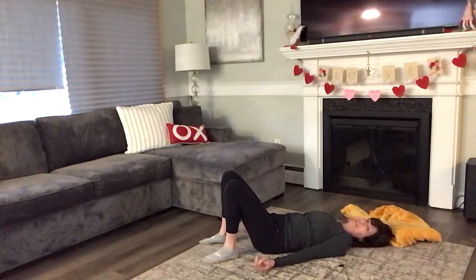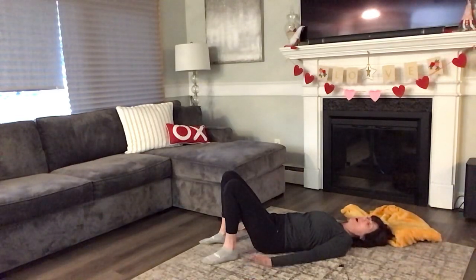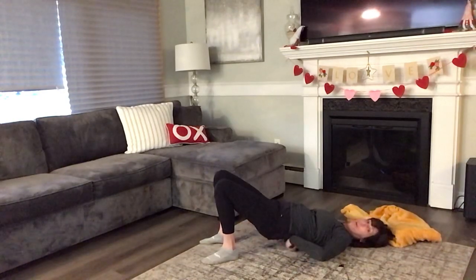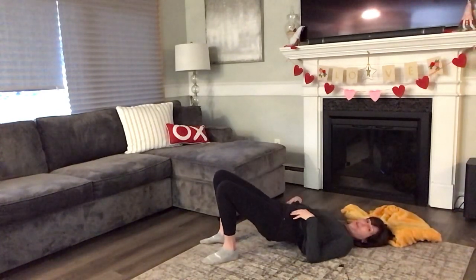Turn your palms up to the ceiling, wiggle your fingers, and then turn your palms back down. We're going to start today's healthy back session with bridge work, but we are not going all the way up to the highest position. I want you to control your bridge and only lift the tailbone and the waistband — the low back off the mat. I do not want you to go all the way up to shoulder blades.